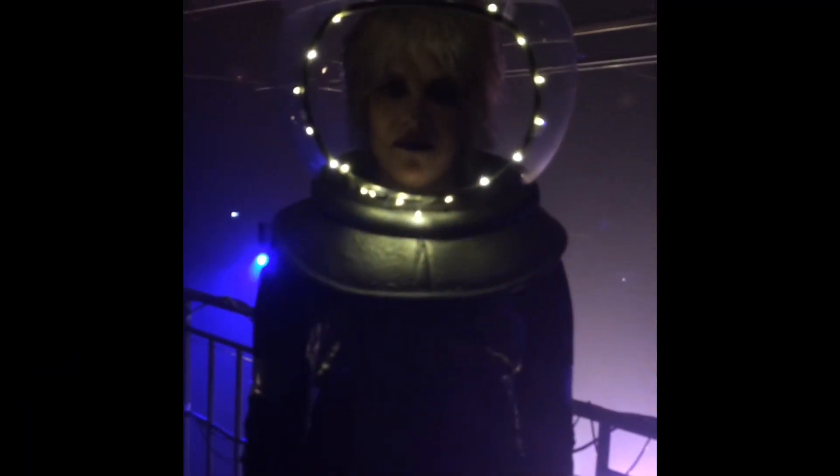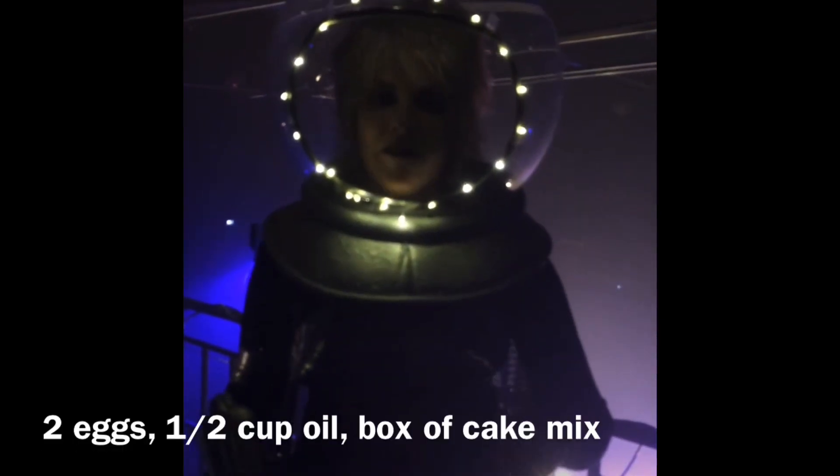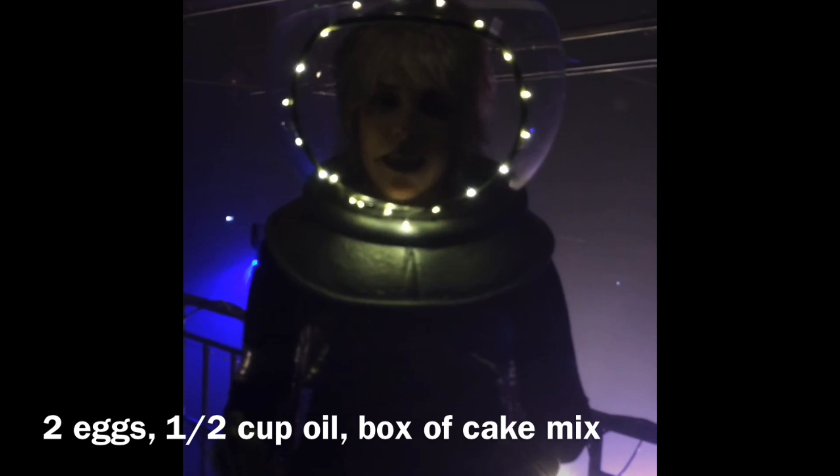These are the best cookies in the world, and there are many different variations you can make of this, but the one basic recipe is this. You need two eggs, a half a cup of oil, and a box of cake mix.